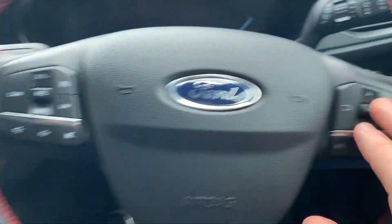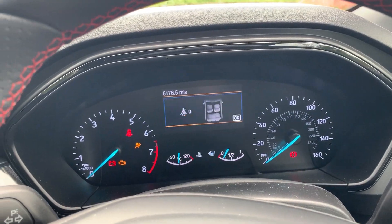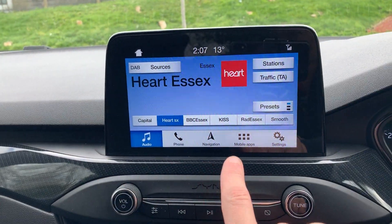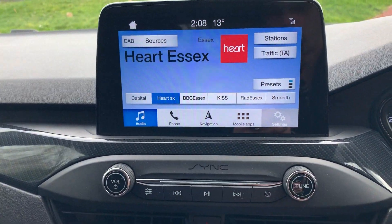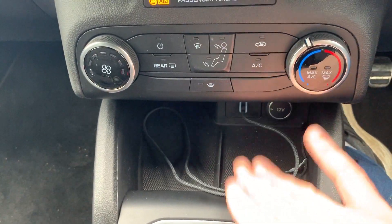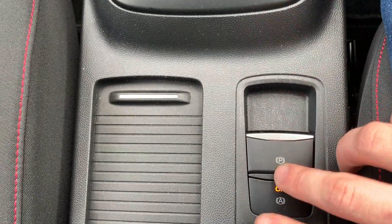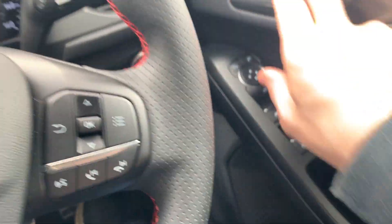So the steering wheel is obviously one of these modern ones — it's got all these buttons, which is cool. We've got the heads-up display, push start button there. Over here we have our touchscreen which is pretty good actually — I like it. You've got navigation, heart settings and all that stuff. Down here all our heating controls. Obviously it's Apple CarPlay so you plug your phone in. It's a six-speed manual which is nice. Down here is the electric handbrake, which I've never used in my life. And electric windows all round.